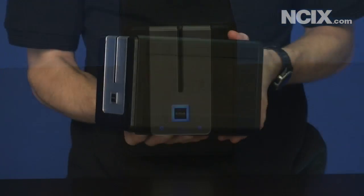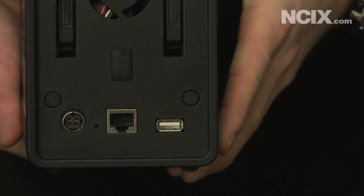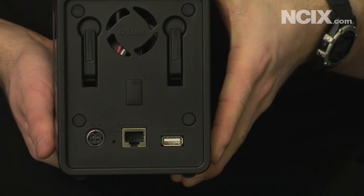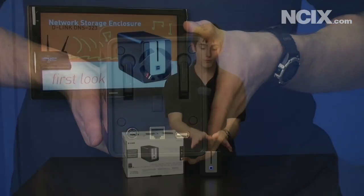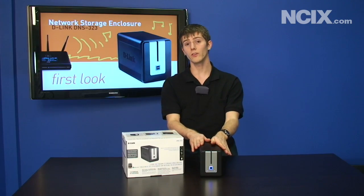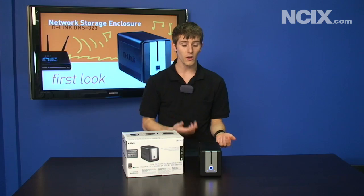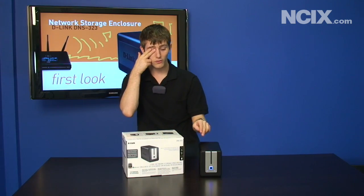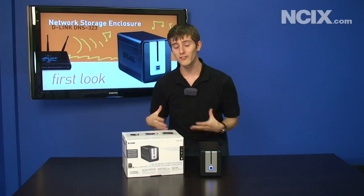You've got automatic backup which is OS independent, so you can run it on XP, Vista — doesn't matter. You can have FTP access to your files so you can get to them from the internet. It is a media streaming device, so you can stream media to your Xbox or your PS3 or other like devices, and it also has BitTorrent support, should you want to download content directly from BitTorrent to your NAS to share with your home network.